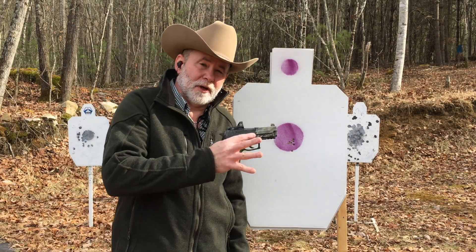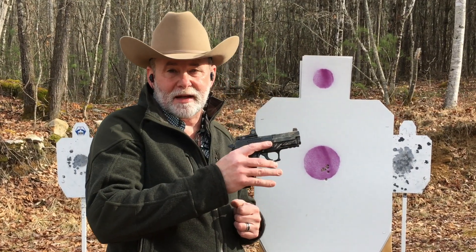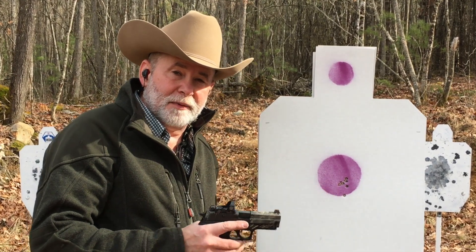I don't know about you, but from what I've seen, pretty darn reliable. I don't know that the average handgunner is going to treat his gun as bad as we've treated this one today. And from a 10-yard offhand group, pretty good to me.